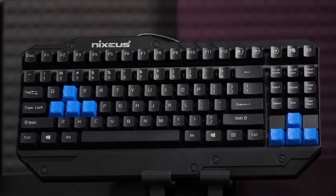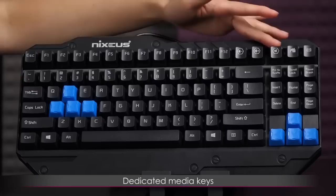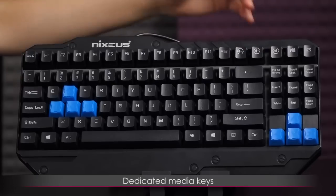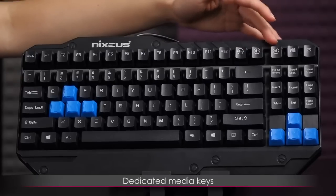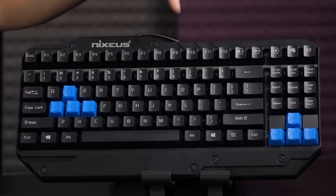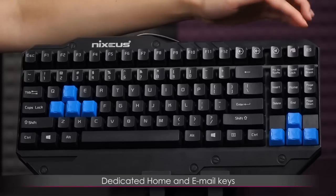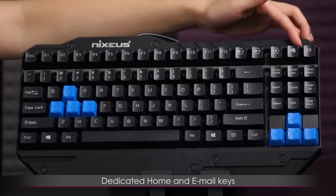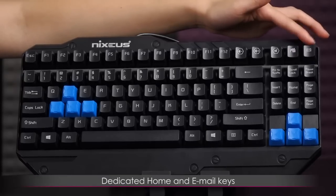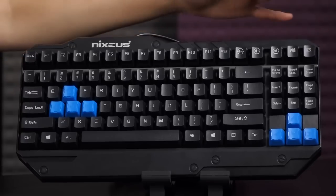Up at the top next to the F12 key, you do get dedicated media keys — volume mute, volume up and down — which is great because normally on a lot of keyboards you have to press function and then an F key. There's also a home page key as well as an email key, which you'll have to set up yourself — it just opens something like Outlook, but you can toggle those settings.